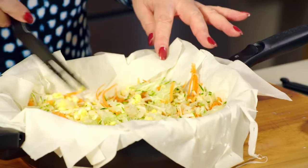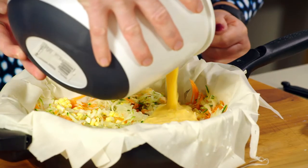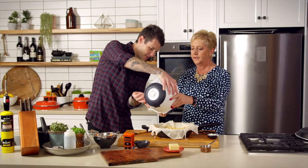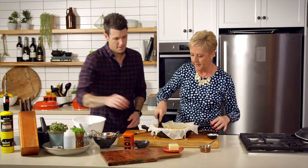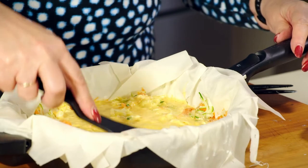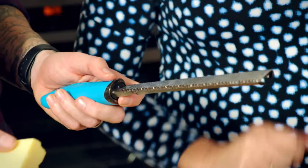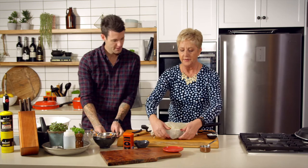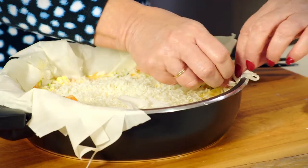We've stirred that through and now we're just going to pour that mixture over the top. There you go, Lexi — I'll scrape that out for you, you need every little drop. Then we just spread that around so that everything gets soaked in. Then we're going to put a lovely bit of Parmesan cheese on it — there's no such thing as too much Parmesan. It smells beautiful. Done. Then we just bring up the little sides of the pastry and roll it down into the pan.